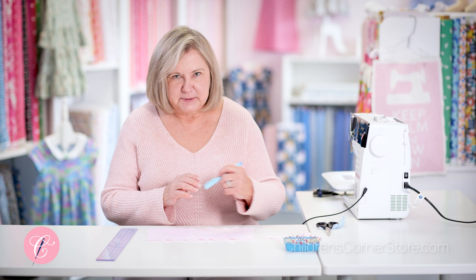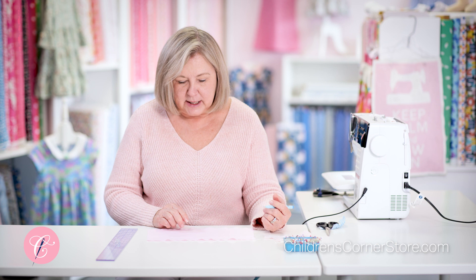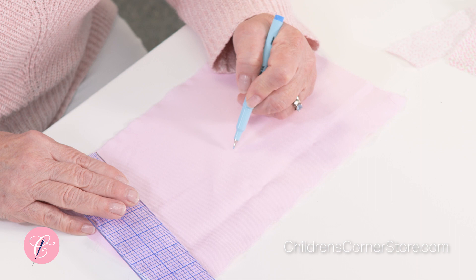Hi, I'm Susan and we're at the Children's Corner. Today we're going to talk about continuous bound plackets. I think everyone at one time or another has struggled with this type of placket, and I'm going to show you a trick that I think will make you much more confident when you're doing plackets. A lot of our more current Children's Corner patterns show this technique in the instructions.